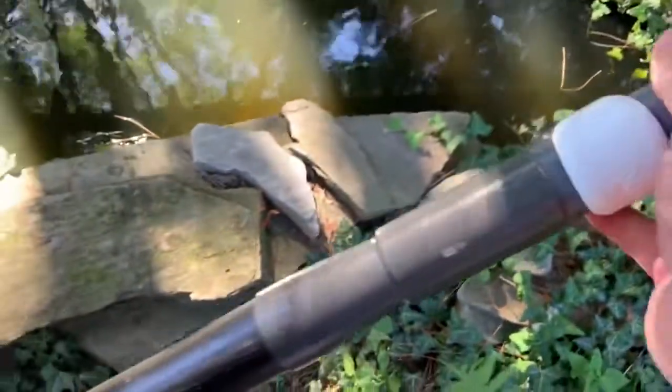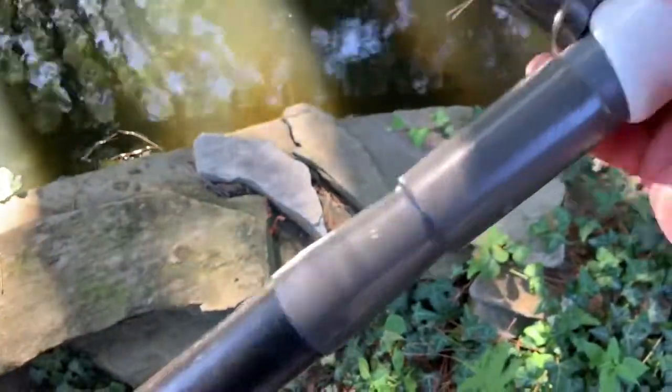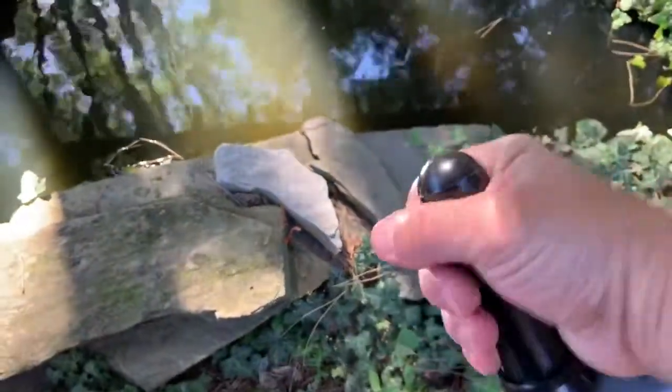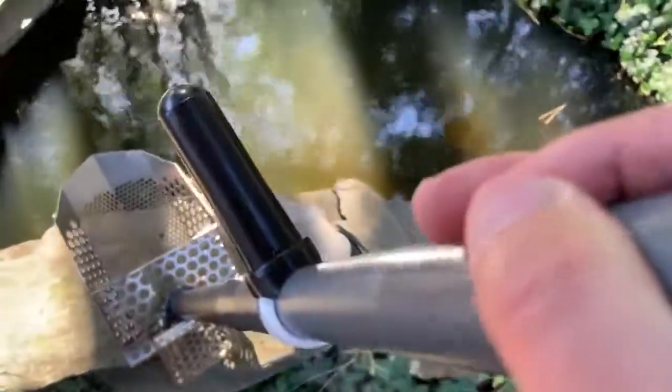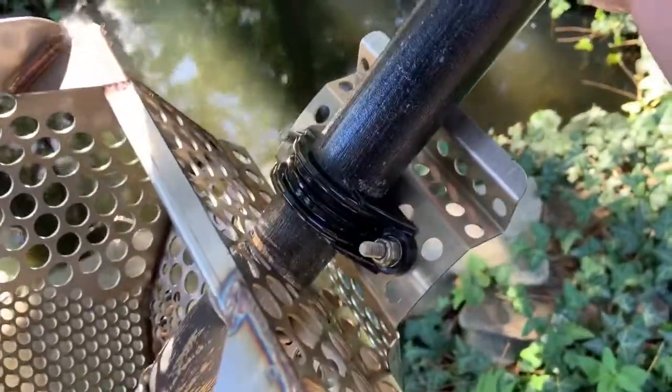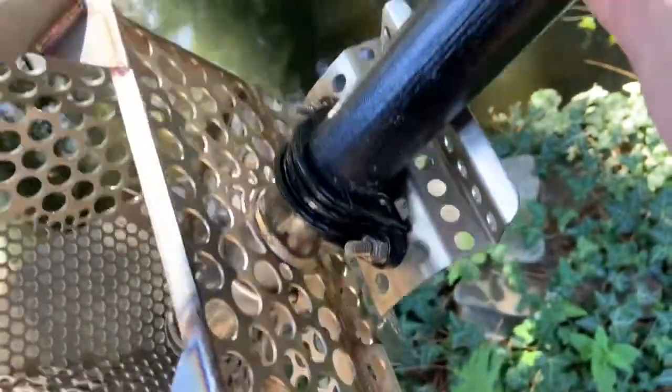The pole is actually a two-piece pole — it unscrews here, and right now it's kind of stuck since I haven't taken it apart in about six weeks. I'd have to wrench on it to get it loose. I also added a side mount handle which is convenient for lifting it up. The only thing I'm concerned about with this scoop is the plastic mount right here.